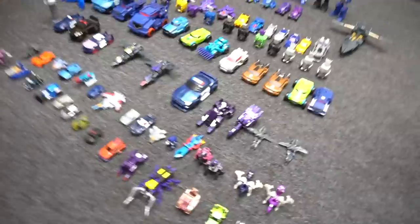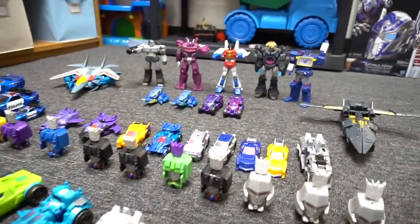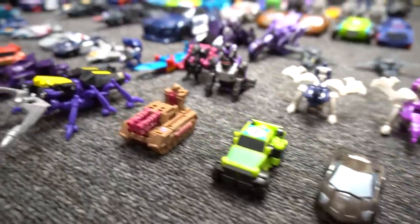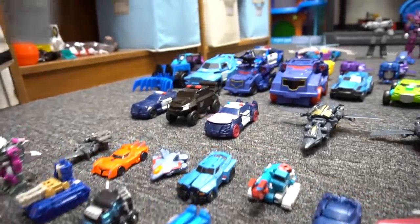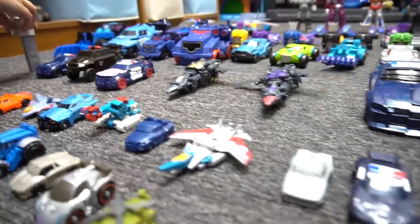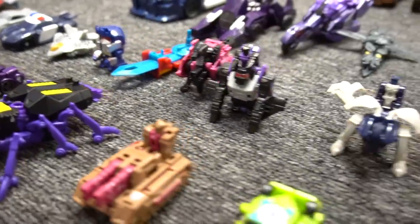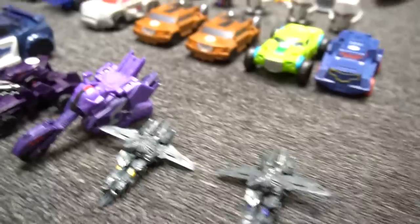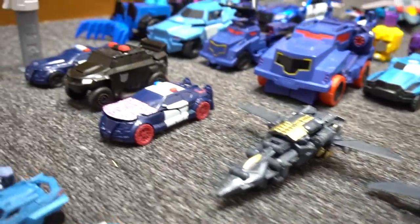We've got all these Decepticons transformed for battle! Oh man, there are so many Decepticons. How many do you think there are? Too many — too many to count, right? Yeah. So they're all transformed and we got them all lined up and ready to go into battle.